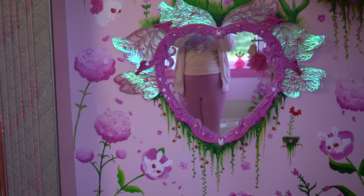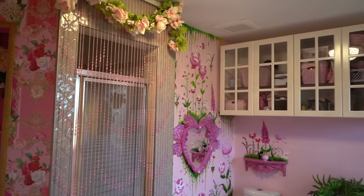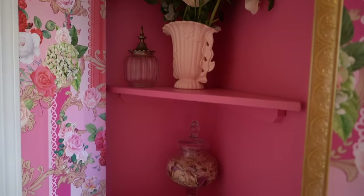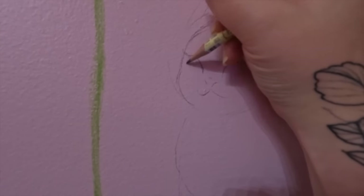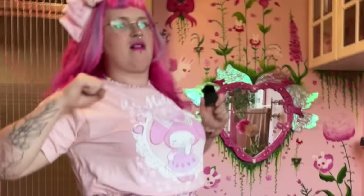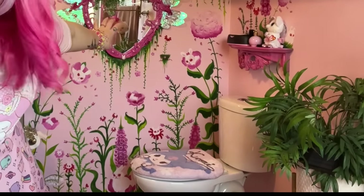I just gotta say that was one heck of a journey. Thank you for spending almost a year with me on the world's pinkest and cutest mural. There were a couple of extra things I added off-camera — like finishing up this little nook and adding some trim, as well as these sweet little cherubs and painting some stuff gold. I'm really going to miss this project, but I'm excited to see where we'll go next.